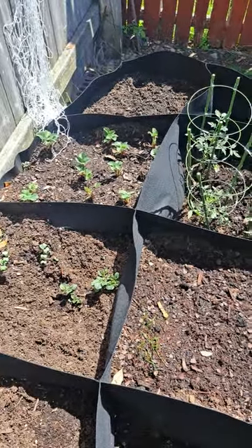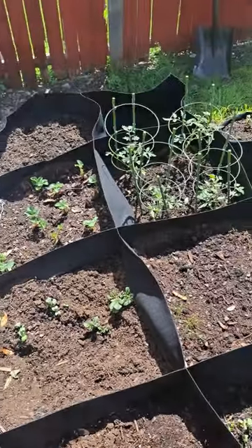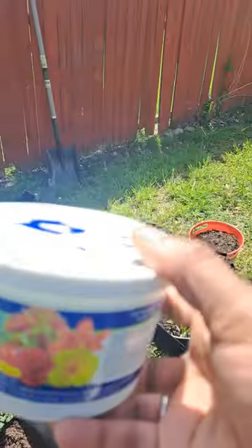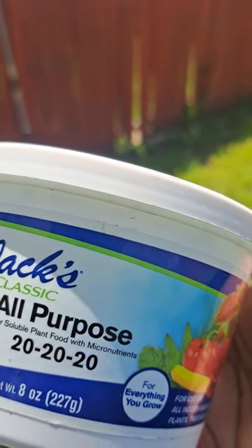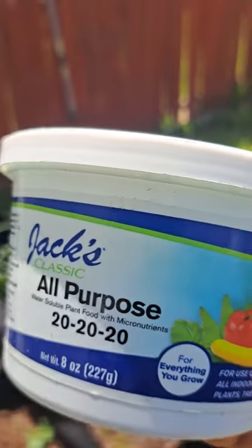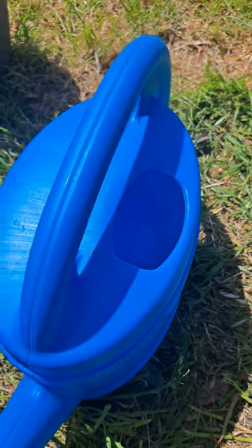Hey guys, welcome back to Reaping What I Sow Gardening. Today we're going to be watering my potato plants. I have added some fertilizer to my gardening mix today, which is the Jack's All-Purpose 20-20. I read up on it and this is actually the best fertilizer for all of my plants, so I'm going to be adding this to my water today — just a couple of scoops.